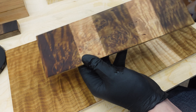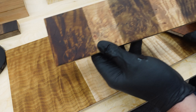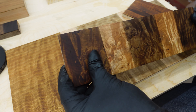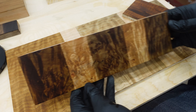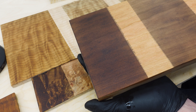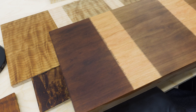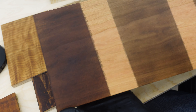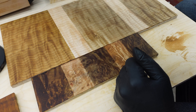Super happy with the results — everything turned out really really good. I'll keep playing around with it, get my percentages correct, and try to get something that really pays homage to and complements the wood.